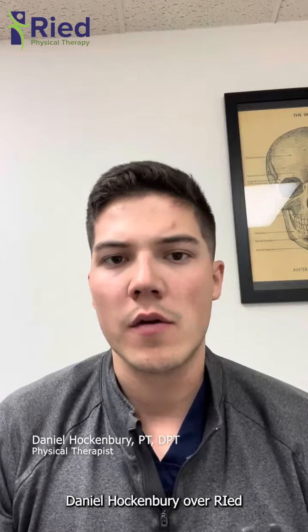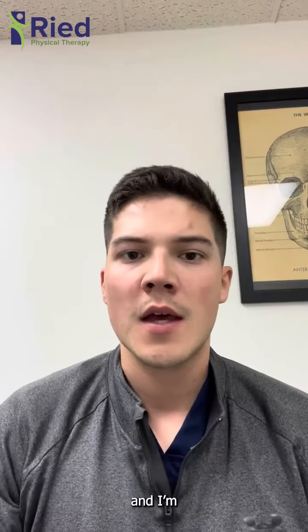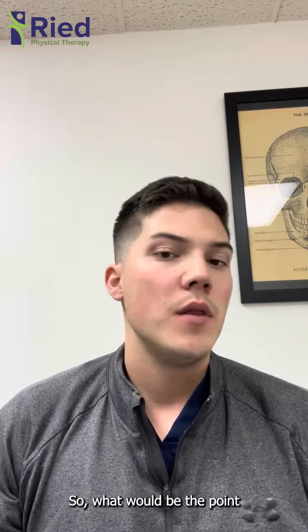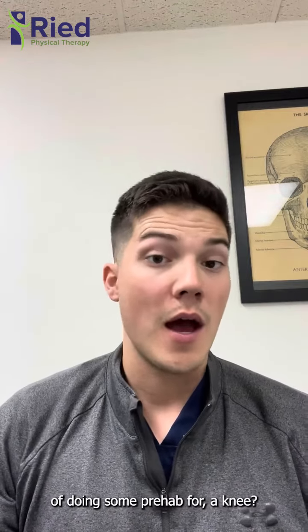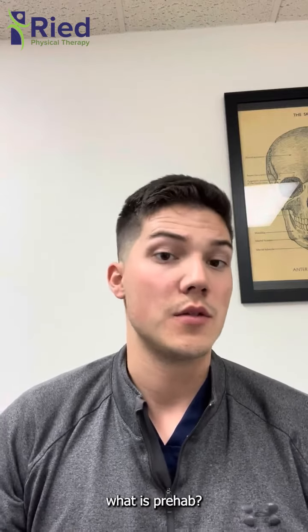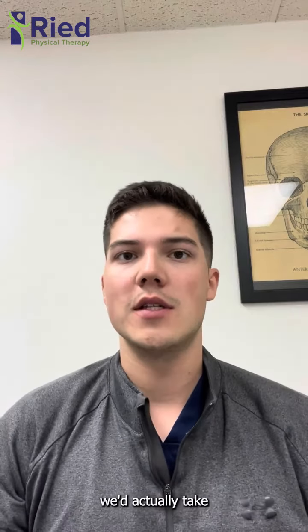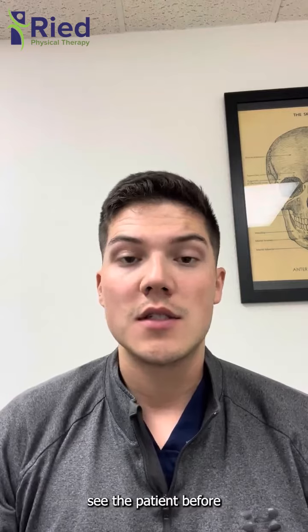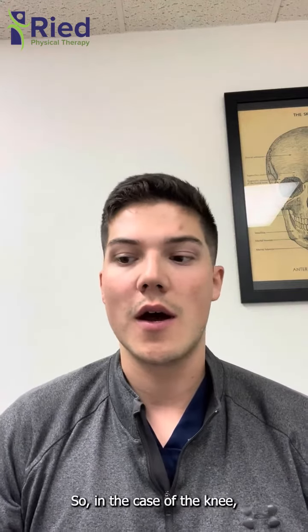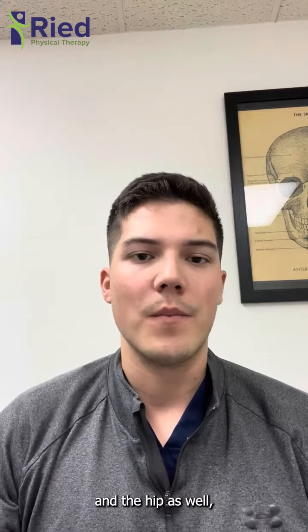Hi there, it's Dr. Daniel Hockenberger with Reed Physical Therapy. I'm talking about another frequently asked question we get: what would be the point of doing some prehab for a knee? Let's start with what prehab actually is. Prehab is where we take the time to see the patient before they're going to go get a procedure done.